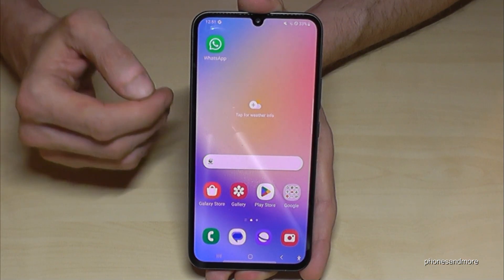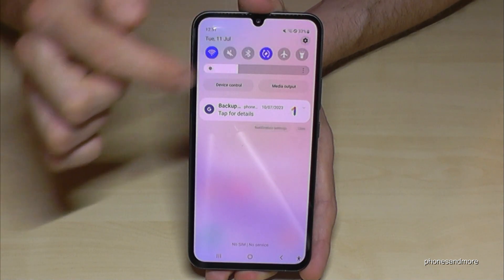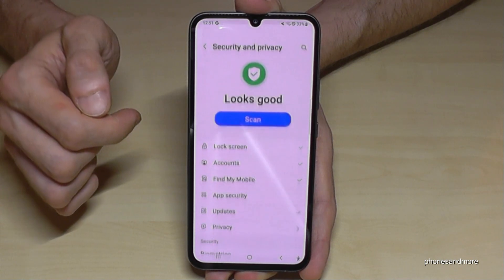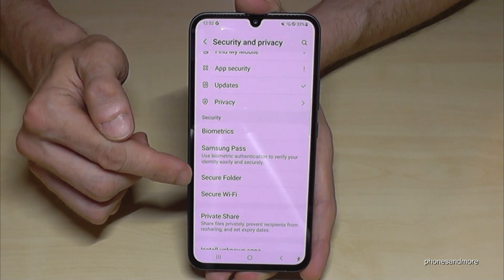First of all, you have to enable this feature. Let me show you how. Just scroll down and tap on the symbol for Settings. Now you need to scroll down to the point Security and Privacy, and if you scroll down a bit you will find the point Secure Folder.